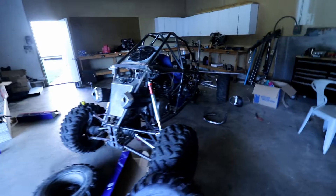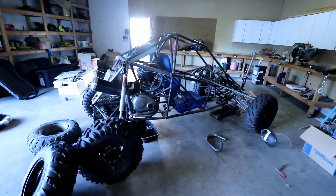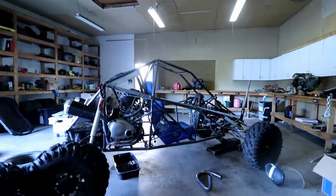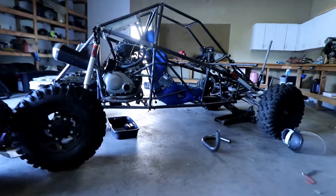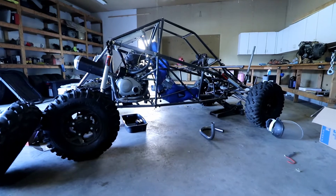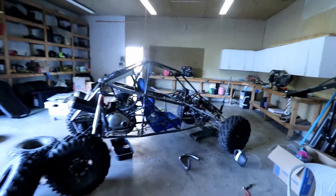Which is a Piranha 3 buggy from The Edge products out of Australia. Now it's cool and all, but it's not a cross cart. It is an off-road buggy. It's got a long travel suspension on it, big tires, and a long wheelbase. And a cross cart is the opposite of all that.